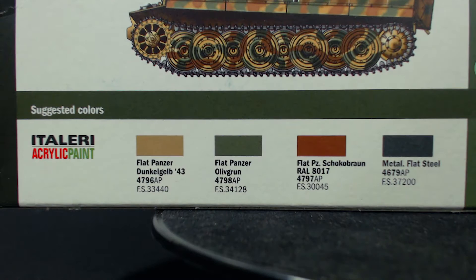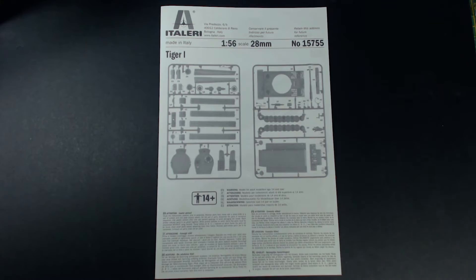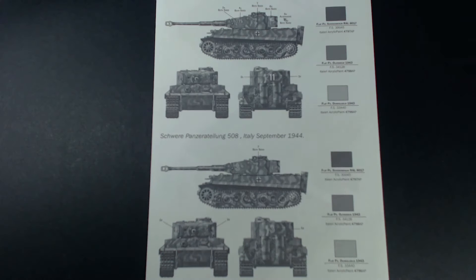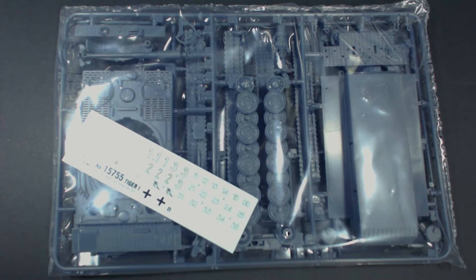We also get this instruction leaflet. There are numbered sprue diagrams on the front, and it folds out to be four pages of instructions that look pretty easy to understand and follow. There is also a black and white version of the same paint and marking illustrations that appear in colour on the back of the box. There are two sprues that come wrapped in plastic along with the decal sheet. I like it when the sprues are bagged like this — it's that little bit of extra security against the off chance that parts might break off the sprue and fall out of the box.